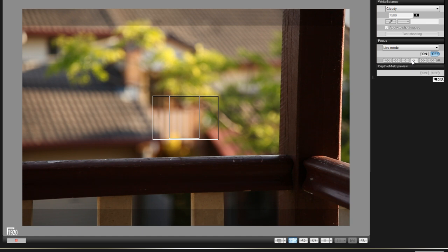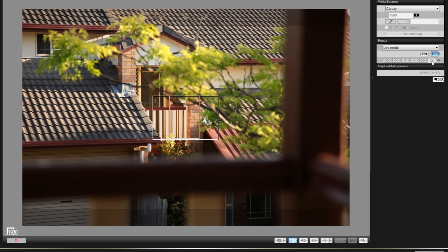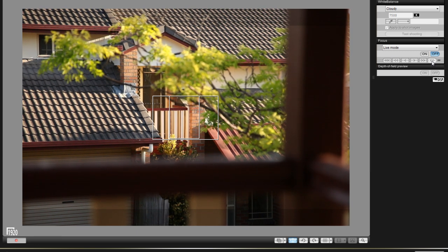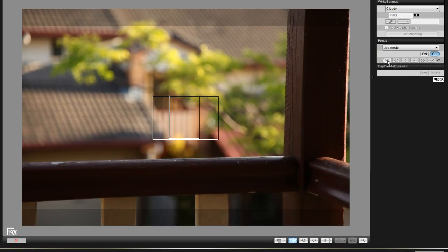I'm focused here on the first level of focus — the wood outside my room. I'm going to use the three arrows now: one, two, three. With three arrows, we've already gone past the leaves. That is very fast focus changing.